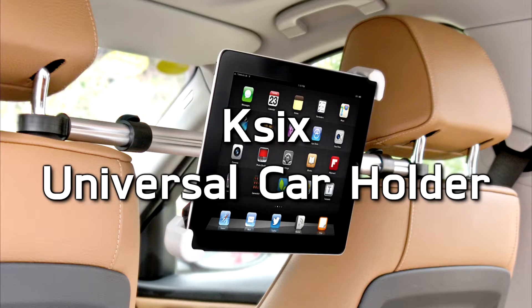Hey everyone and welcome back! In this video we will be unpacking a 6 tablet car holder.